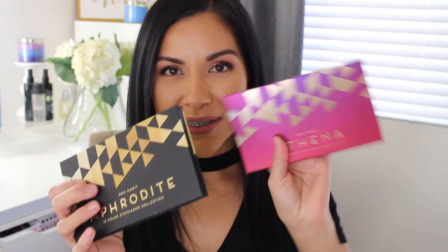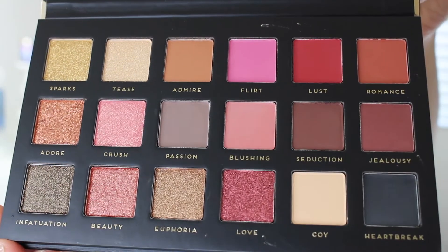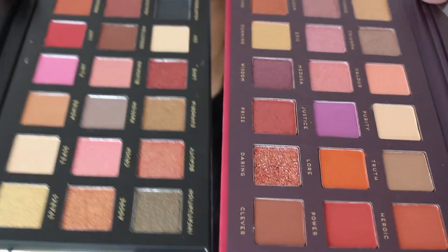Moving on to the Bad Habit Aphrodite palette — this is an 18-color eyeshadow palette. It comes in a box, not a sleeve, and it's the same exact packaging as the Athena but just in black. This is also cruelty-free and it also comes with a mirror. These mirrors are really great quality. The palette colors are so beautiful — the magnets make it a little tricky to line up, but look at these colors.